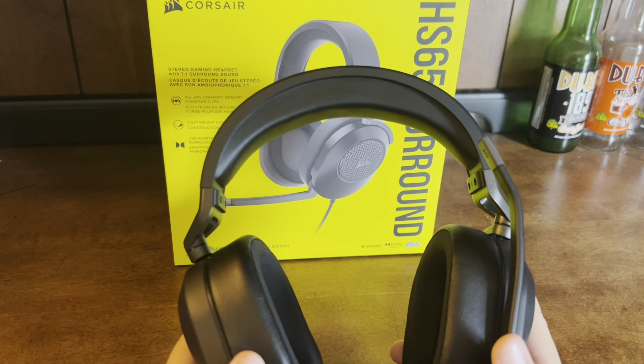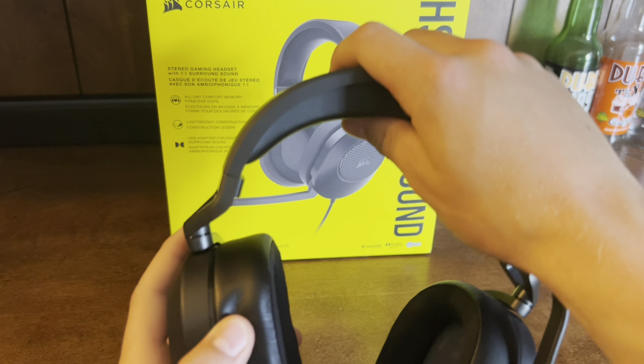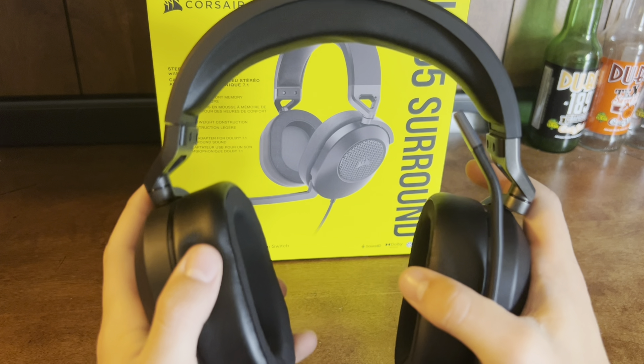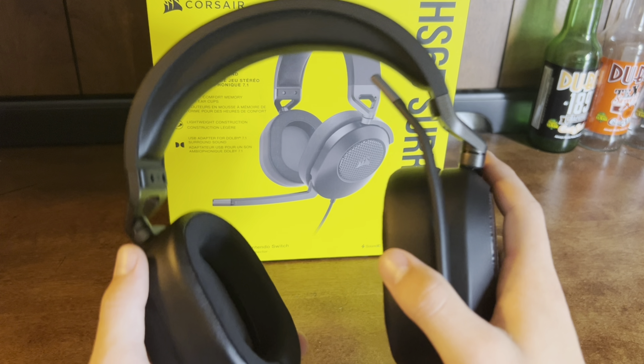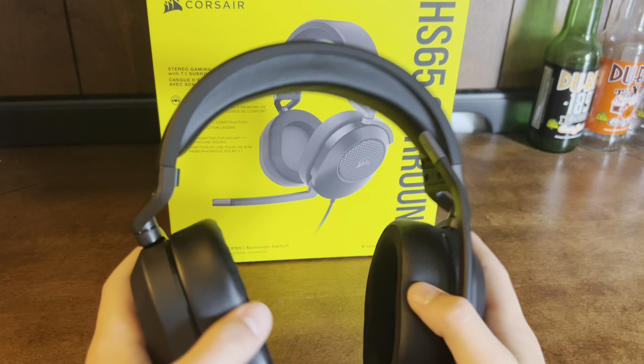Now comfort — the memory foam on the ear cups and the top piece feel really nice. It feels like a marshmallow on my head. And if you have a skinny head like me, I promise you this mic will not slip off your head.